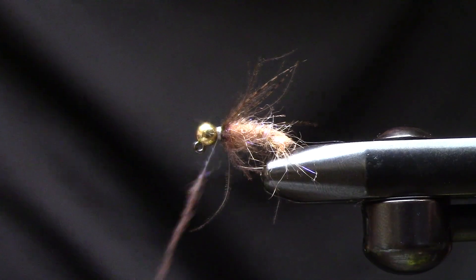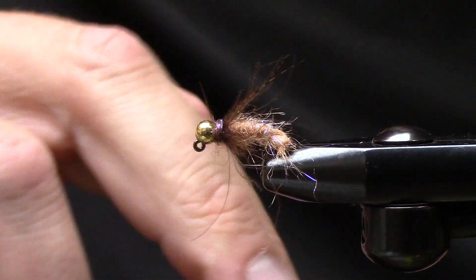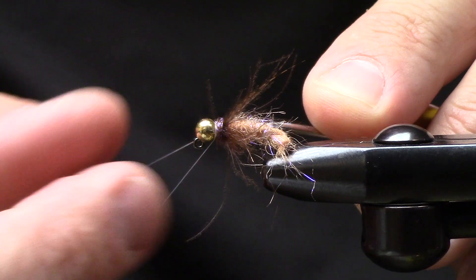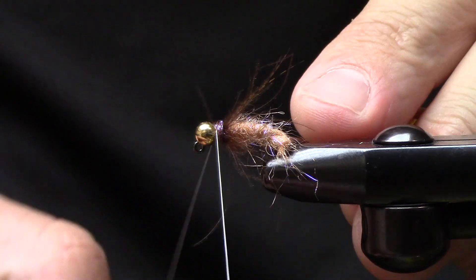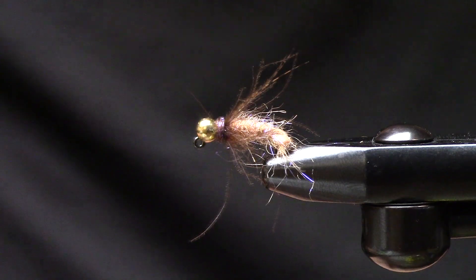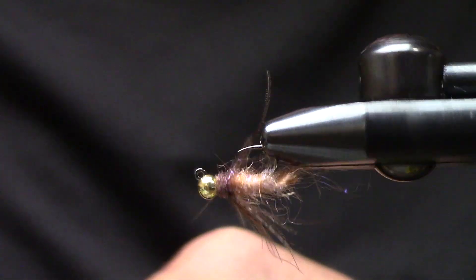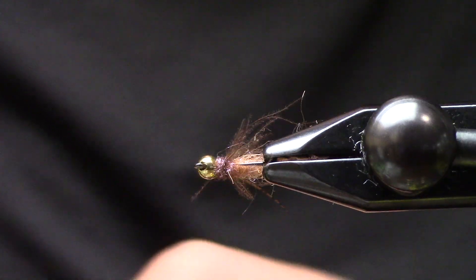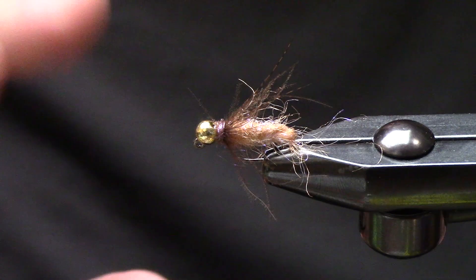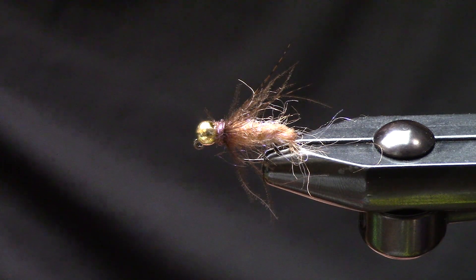I'm going to take a really small pinch of ice dub in UV brown just to create the head of the fly. If you're tying this in olives or any of the greens, I switch the head color and bead to a black bead and switch the ice dub to ice dub peacock — black seems to work out pretty well. At the end of all this you're left with this incredibly suggestive, juicy little jig fly that catches a lot of fish. It's super shaggy so it hangs up in their mouth a little bit better — not quite your standard euro competition pattern, but it's definitely a fish catcher. Hope you guys enjoy, thanks for watching and we'll catch you next time.